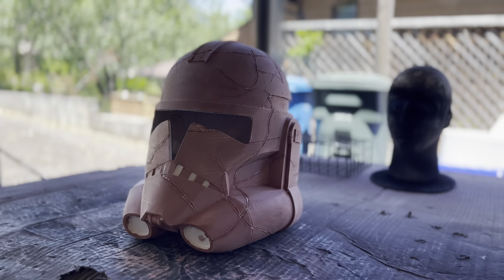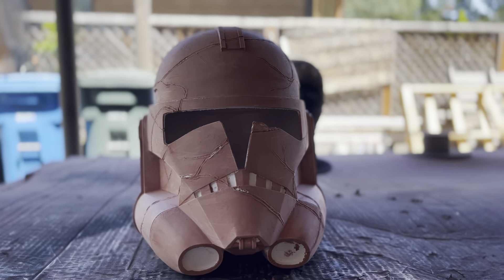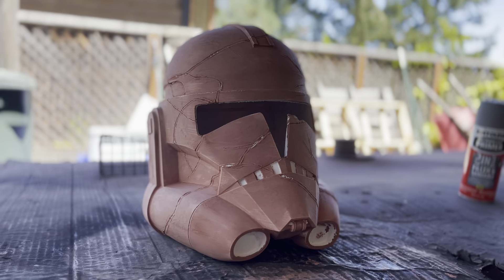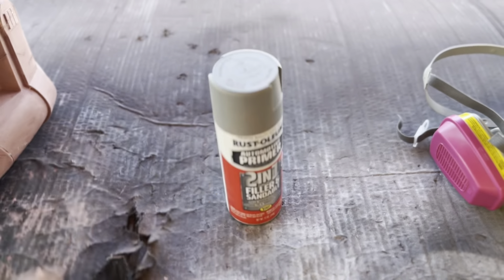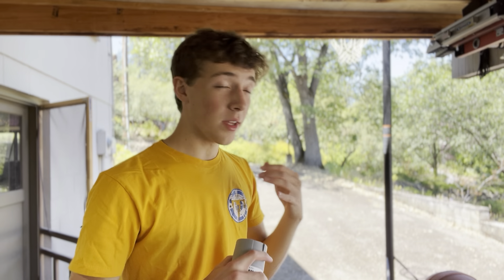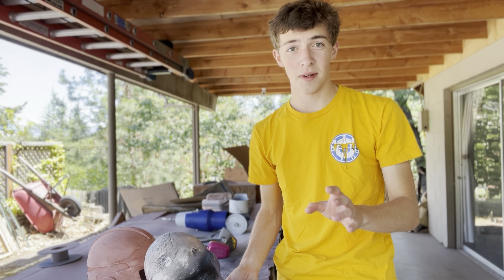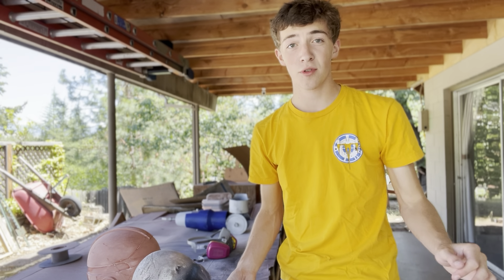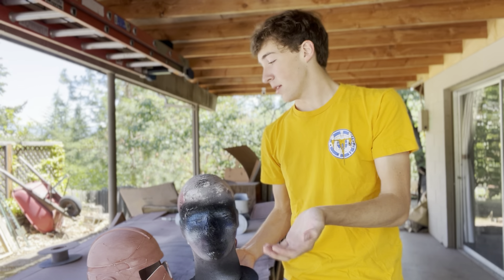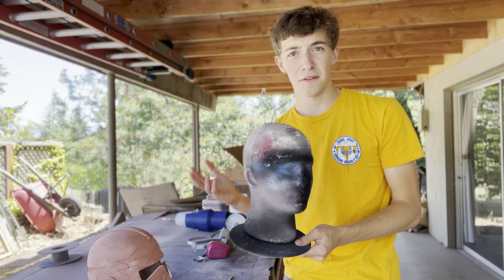First round of sanding done. We smoothed out that Bondo with a 100 grit sanding sponge. You can see where I went a little harder than I should have in a couple places, but that's okay because we have more passes to go. Now we're applying Rust-Oleum 2-in-1 filler and sandable primer. Unlike paint, it's okay if you go a little thick — it'll take longer to dry but you don't have to worry about runs since we're sanding it all in the end. I like to use a little foam mannequin head to raise the helmet up and get the underside.